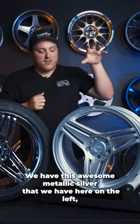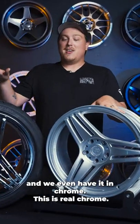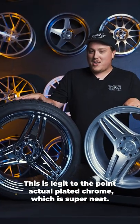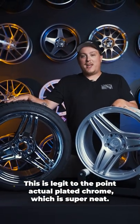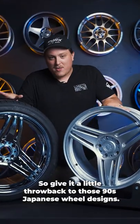Right now they come in two finishes. We have this awesome metallic silver here on the left, and we also have it in chrome — real chrome, actual plated chrome, which is super neat. It gives a little throwback to those nineties Japanese wheel designs.